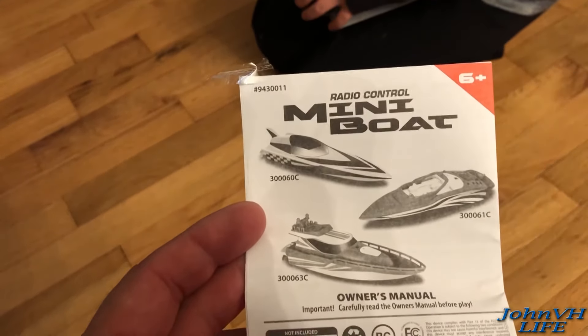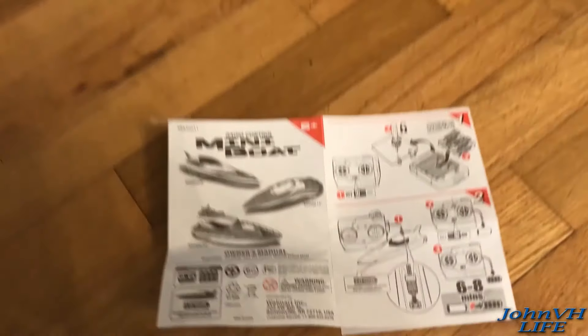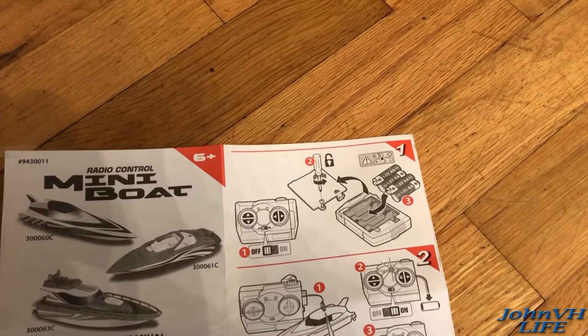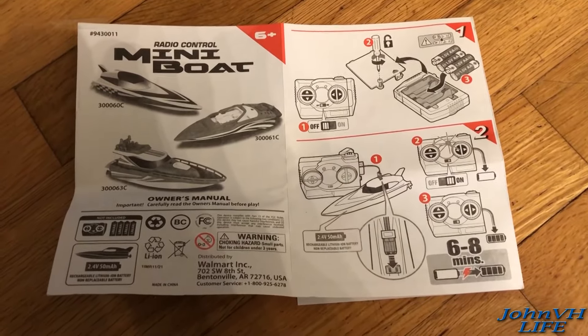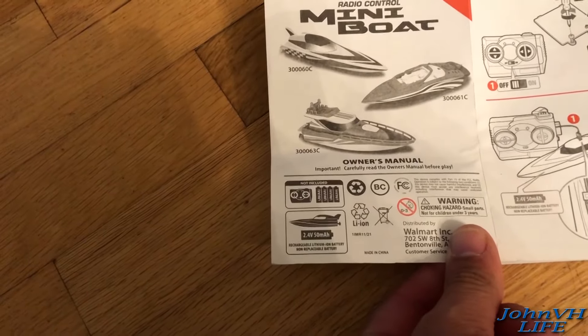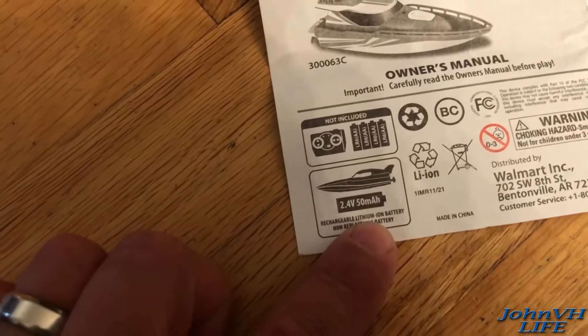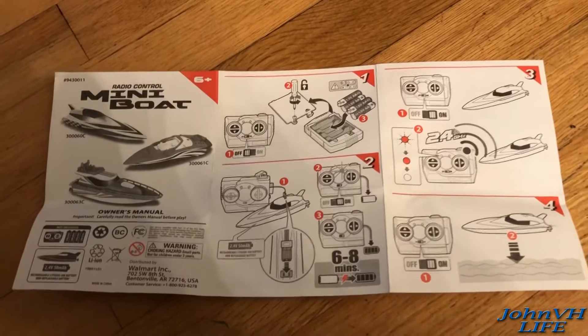They had a few different ones — yellow and other colors — you can see the different models. It's for ages six and up; he just turned seven today, so that's perfect. Looks like it takes four double-A's in the controller, and then you plug it into the boat and charge it for six to eight minutes. Batteries are not included; the boat has a 2.4 volt 50 milliamp rechargeable battery.